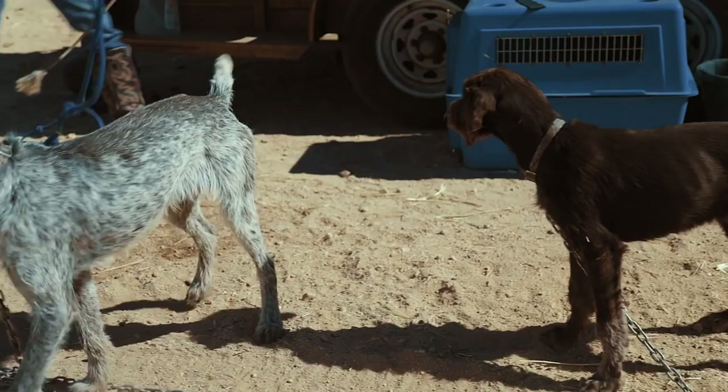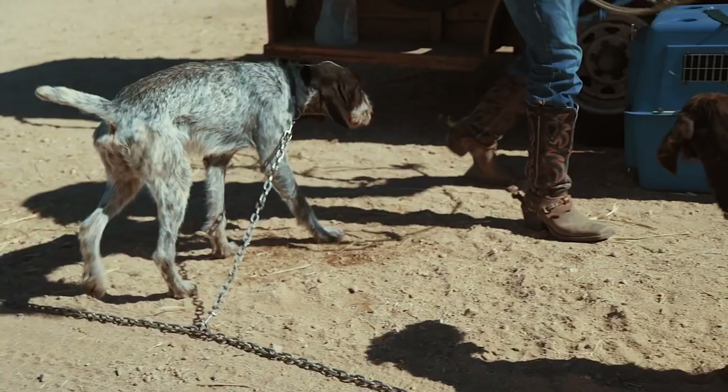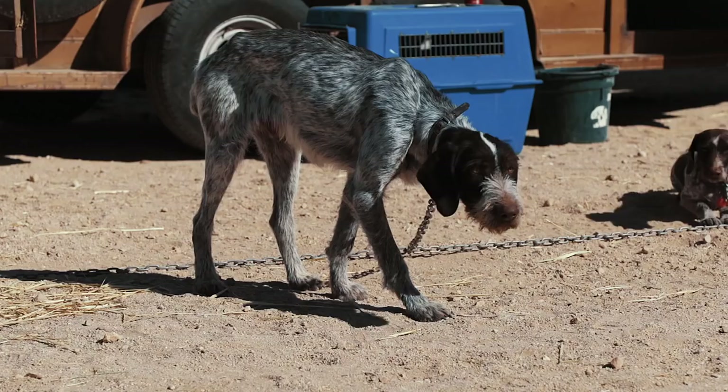They are still noted as a rare breed. There are not that many of them around, but they're getting more all the time.